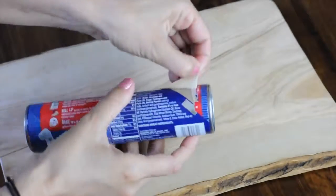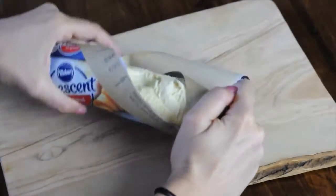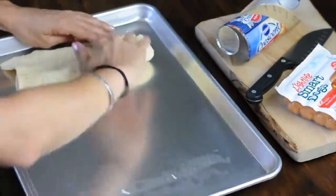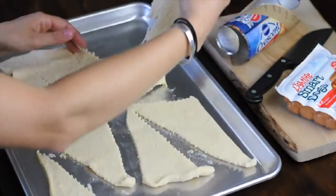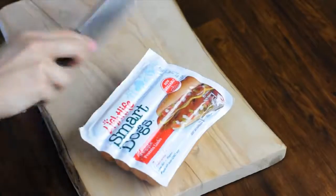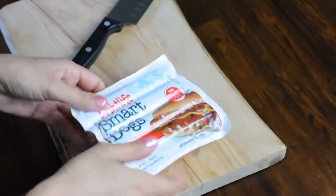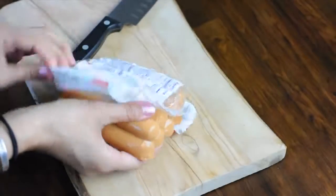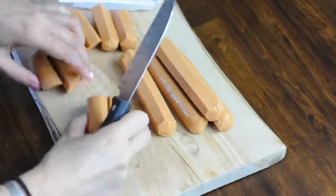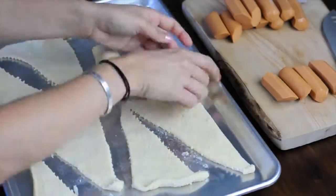On your cookie sheet, unroll the dough and start tearing it apart into nice triangles. Now it's time for the hot dogs — unwrap them and start slicing them in half. Keep in mind you'll need eight pieces of hot dogs for each package of crescent rolls. Pop those piggies in there and wrap them up tight in their blankets.